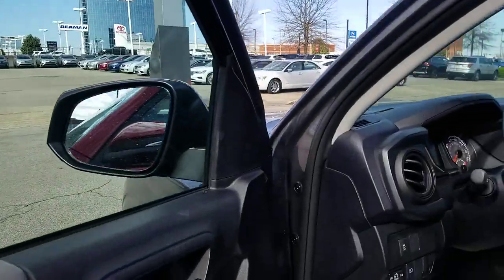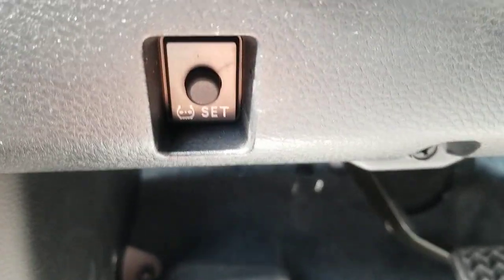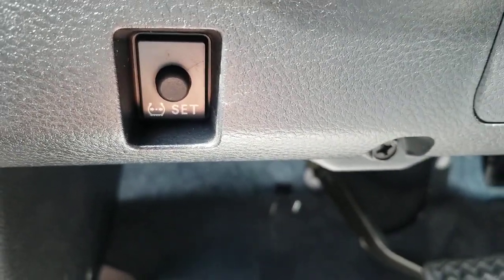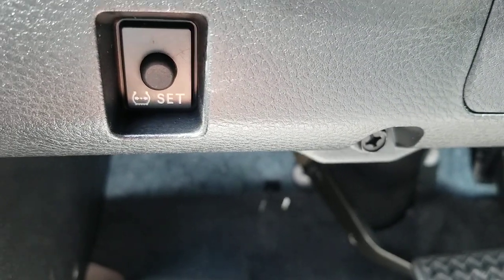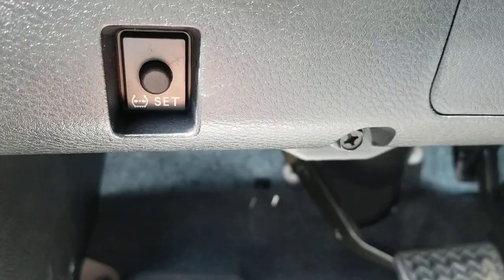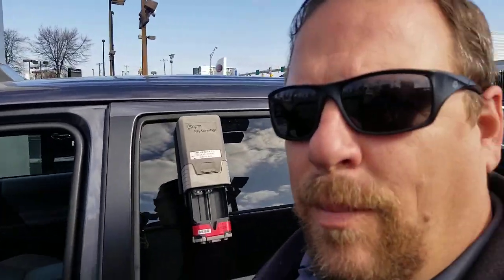If you're looking on the inside of a Tacoma, you might look down here and see this button right here. Now that little icon right there — maybe you don't quite know what that icon means — but it actually has something to do with your tire pressure system.